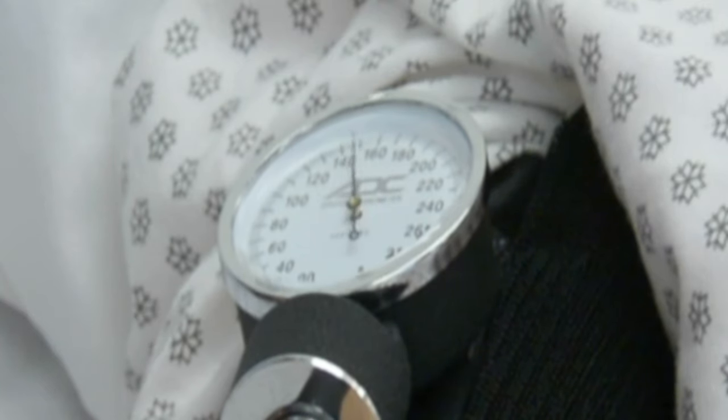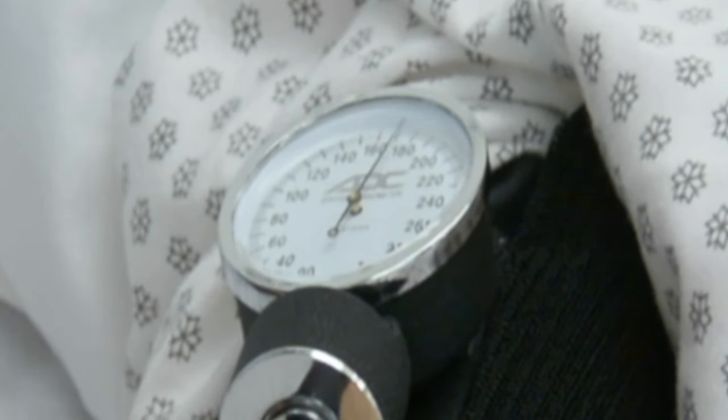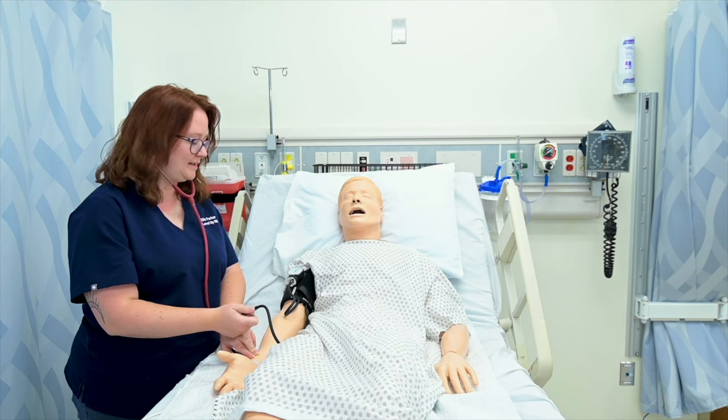I lose the radial artery at about 140, so I need to go to 170. At that point I can release the dial after I place my stethoscope.